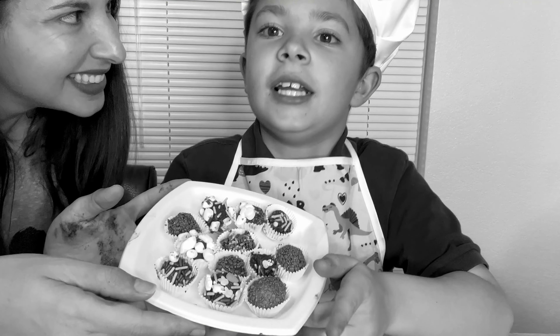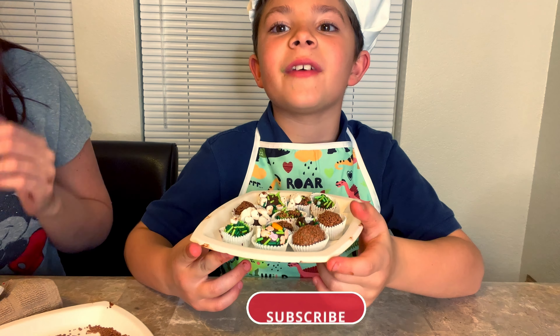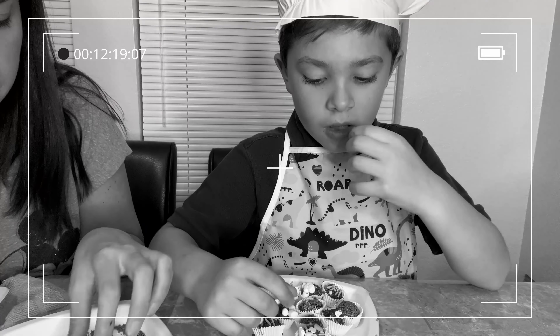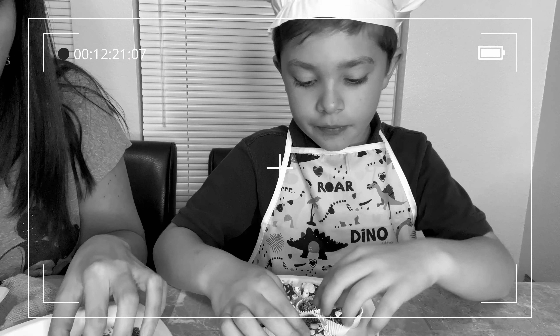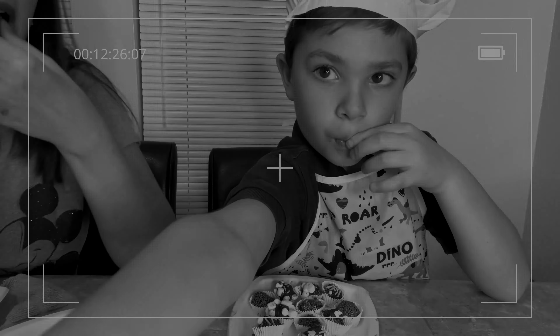I think I'm going to eat them all! Don't forget to like and subscribe. It's ready for fun in the next video. Bye!